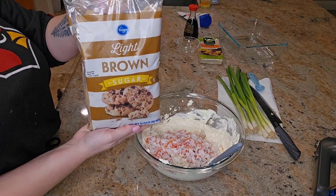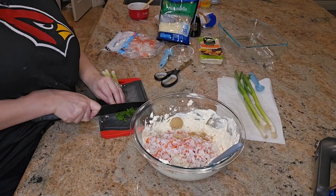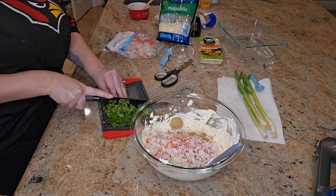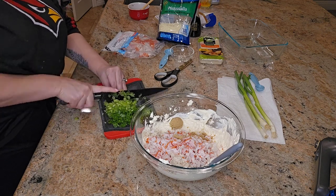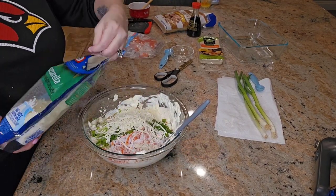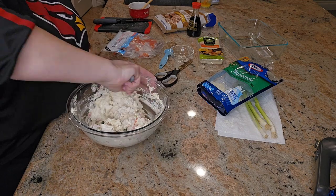Add in 2 teaspoons of brown sugar, then add in some green onions — it calls for 4 diced green onions separated, so put some into the mixture and reserve some to put on top. Then add 1 cup of shredded mozzarella cheese, separated: add half a cup into the mixture and reserve the other half for the top.